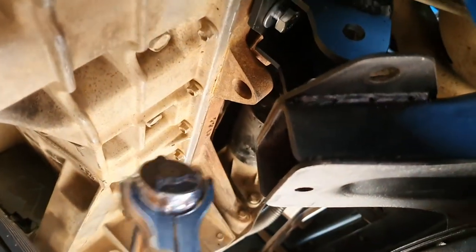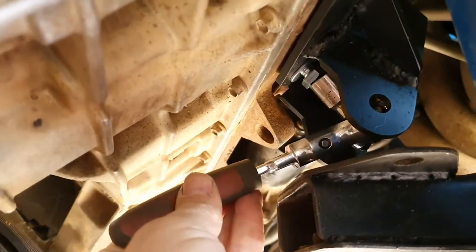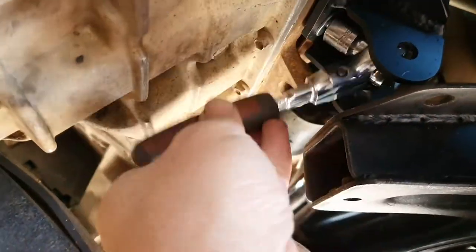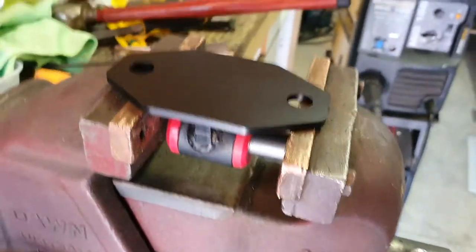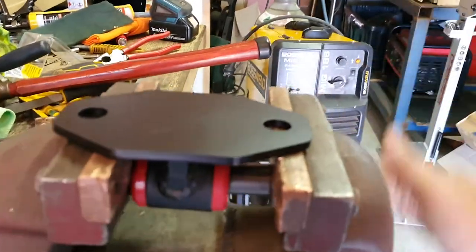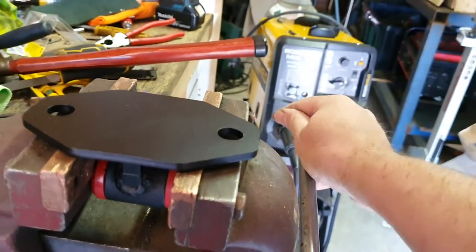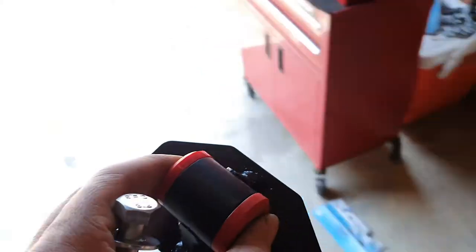These ratchet tools are a lifesaver — they're so good, especially in tricky little spots like this. You can get it at any angle and just ratchet it into place.